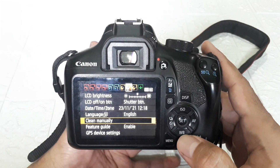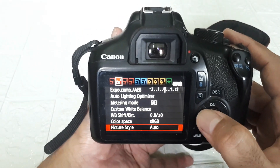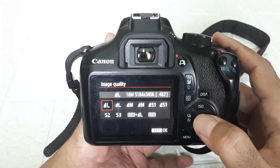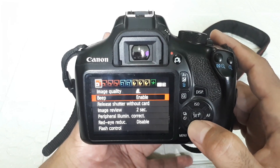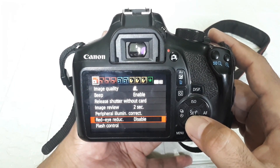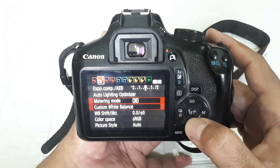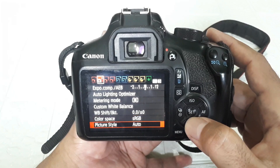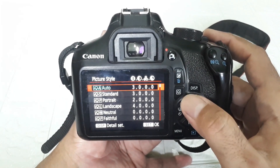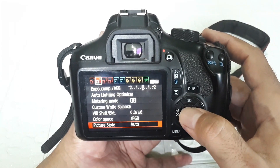Okay, let's look at the menus. These are the menus of the 1300D. Image quality is 18MP. There's built-in flash control, metering mode, white balance, color space, and picture style for effects — the various Canon camera effects.